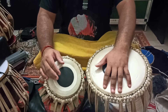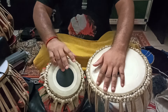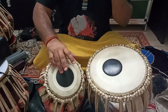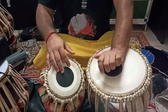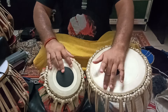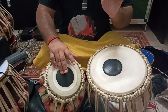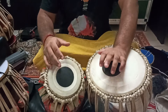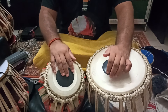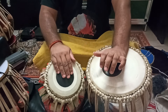The bols of this particular Rela are — when you are playing, the Ghar should always be followed by the index finger, not the middle finger.